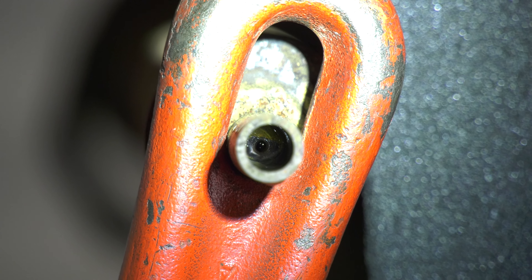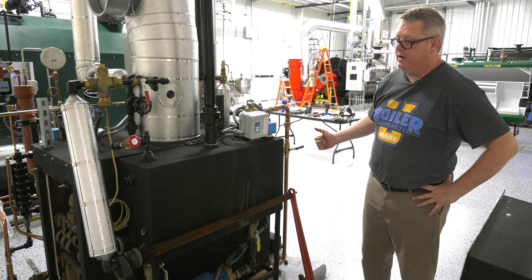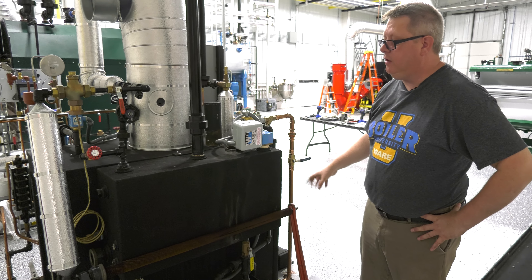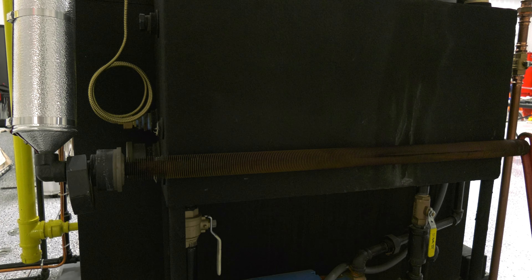At this end of the tube we've got a small orifice that serves as a trap, so that any condensate generated in there goes into the tank, but we don't blow a lot of steam out the end. So it's kind of a unique take on a sparge tube, and it works great.